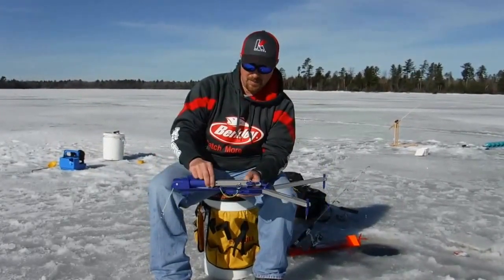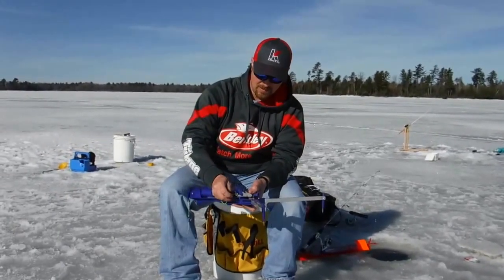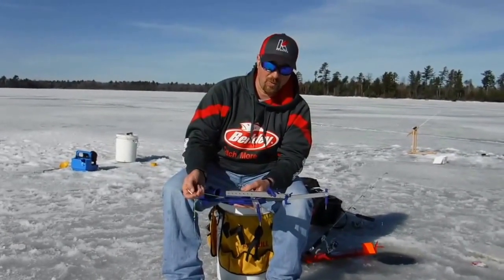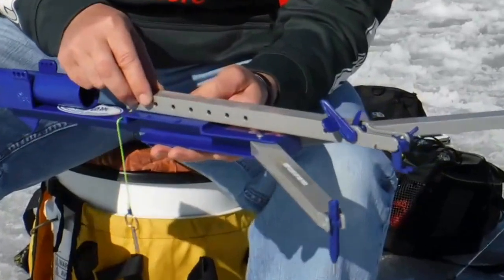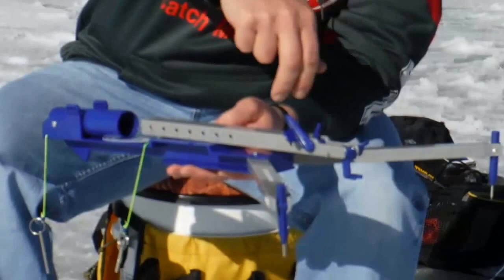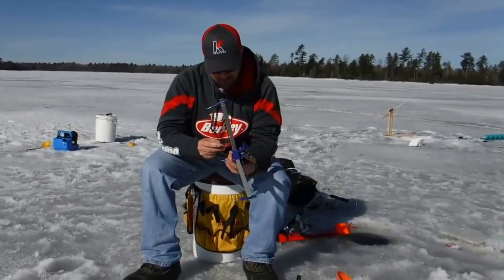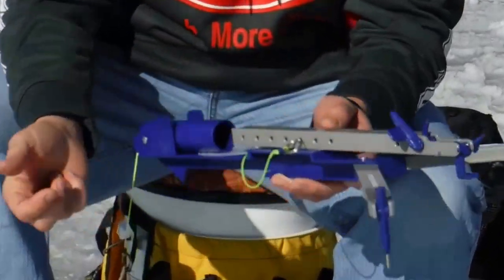The way this sets up, it's got a pin that you pull off on the side. That's gonna be able to adjust the length out for the rod that you've got. If you've got a really long rod, you might need to go all the way out to number seven. If you've got a shorter rod, you bring it back to meet where your rod tip's gonna come down into this holder. Once you've got it figured out on where you want your rod to set, you just slide this pin back through the hole. Right now I'll just set it on three.